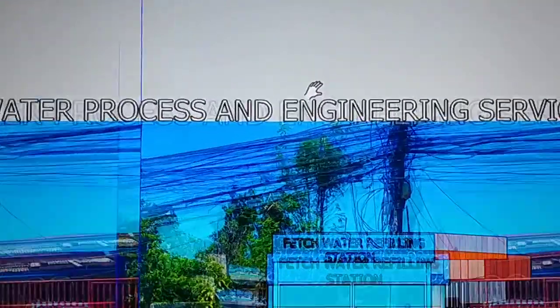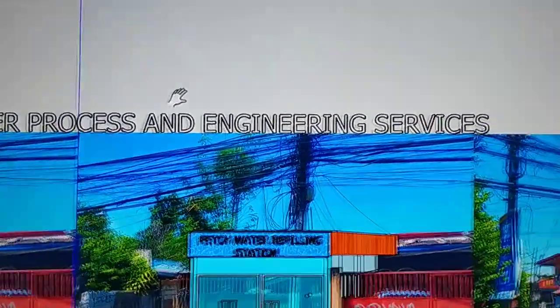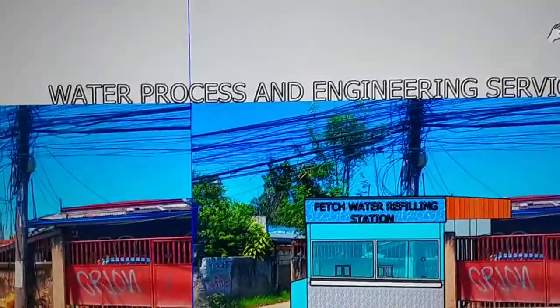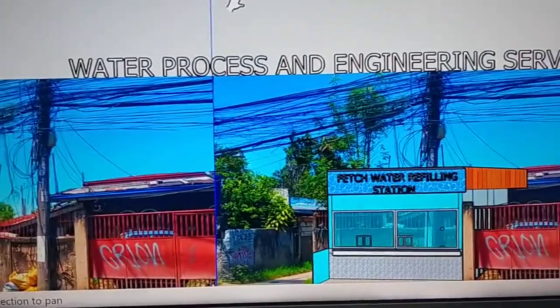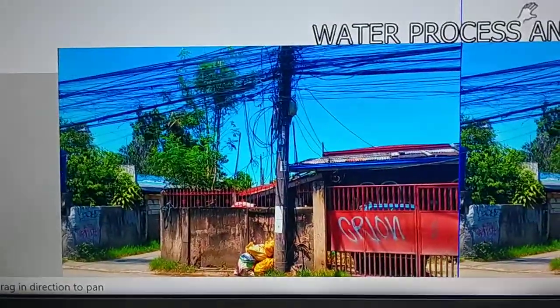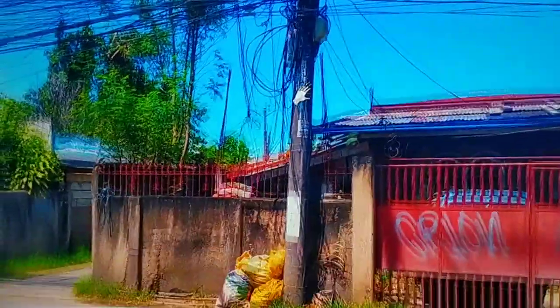In this transaction, we are going to build a new water filling station. This is the site — this is the place.